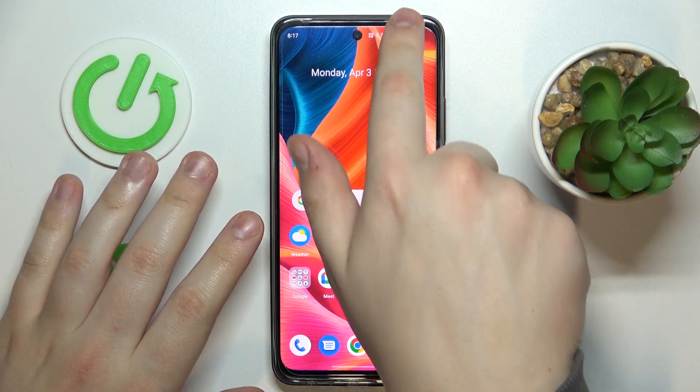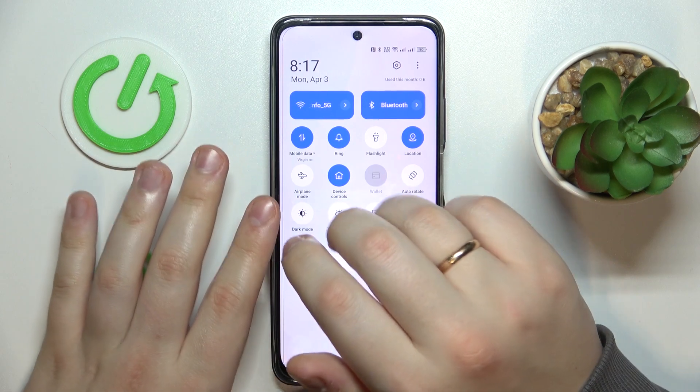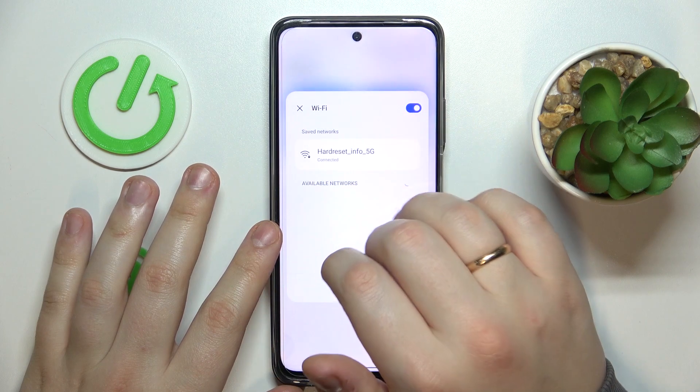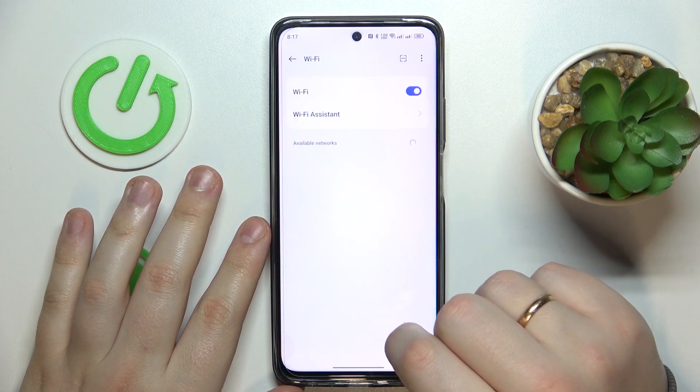So to start, open the Wi-Fi settings page. The easiest and quickest way to do that is by launching the control and notification panel and touching and holding the Wi-Fi icon like that.